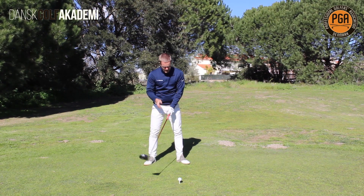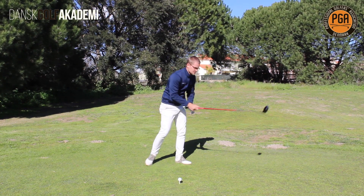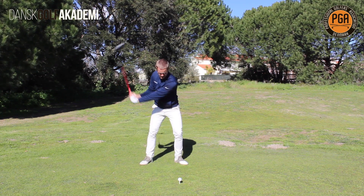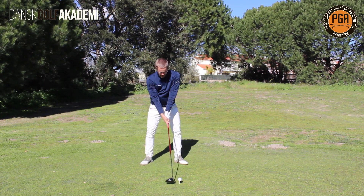This is really important. Many players only turn and turn to the other side, which is not going to add a lot of power. Make sure that you go from flexion to extension, back to flexion, and extension again. It is going to look like this.